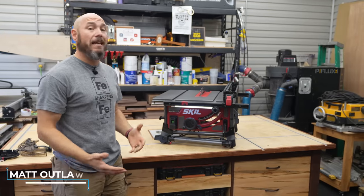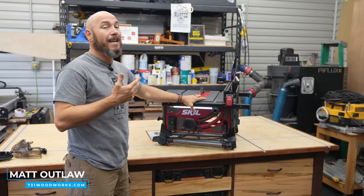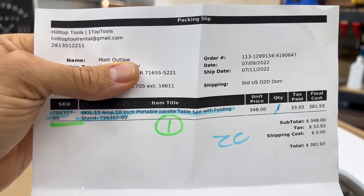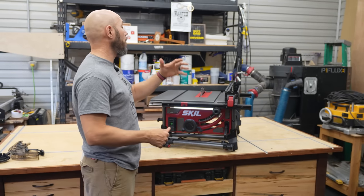I went on a mission to find the best table saw for beginners and those on a budget or in small shops. I picked this one because I believe this is it. I bought this myself, paid for it — it came straight off of Amazon as you see here. First thing I'm going to do is go over all these features and tell you why I picked this saw, then we'll start cutting stuff.